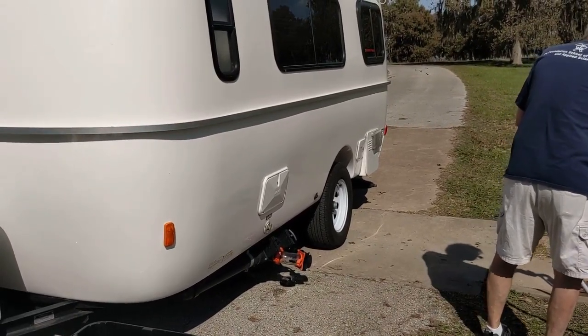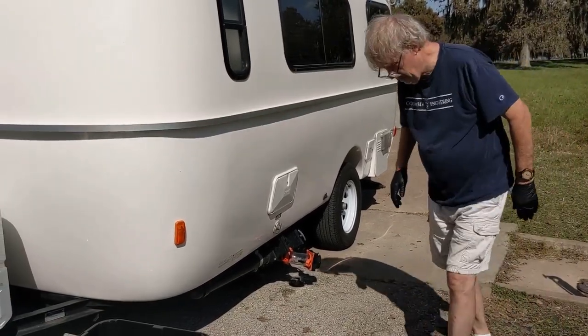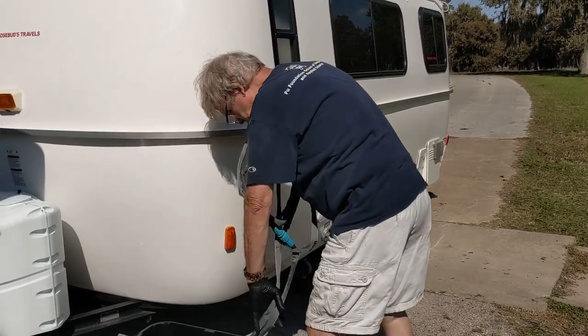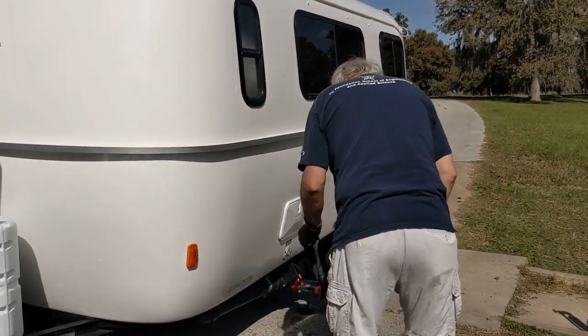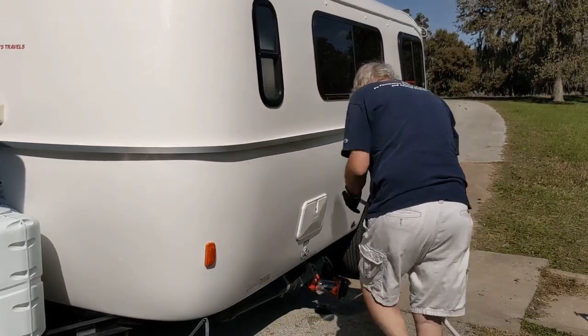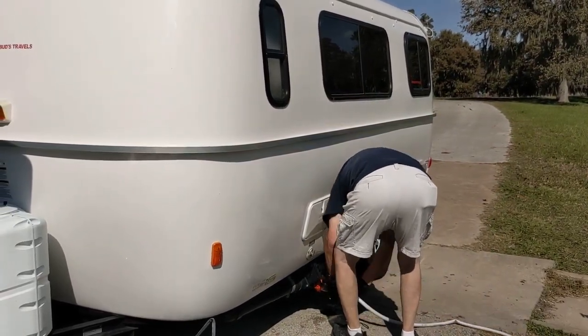We're at Lake Somerville COE in Texas. We've just been camping for five days, and this is early November 2020.